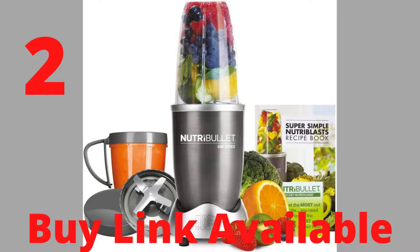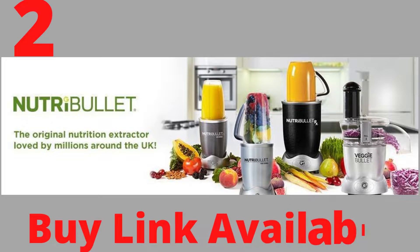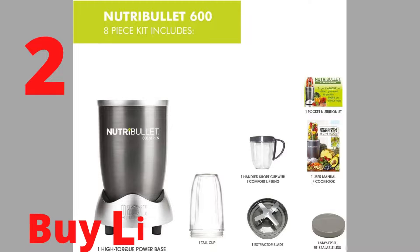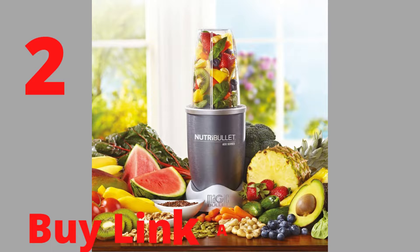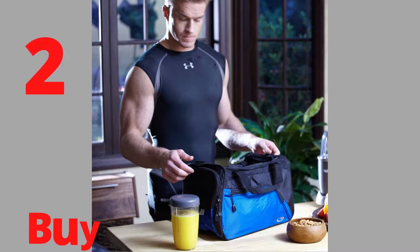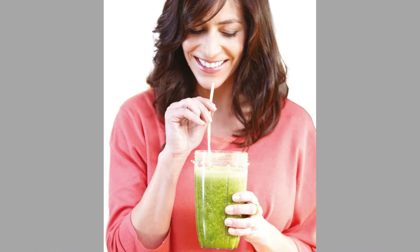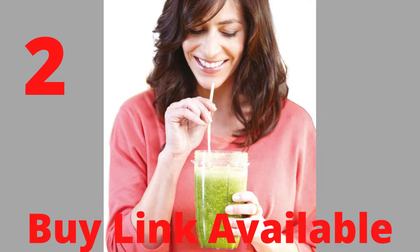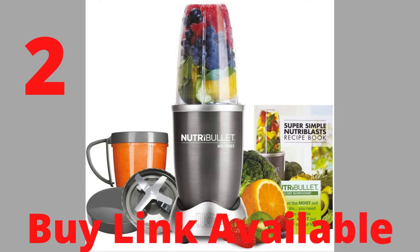Product number 2, over 10,800 reviews. Brand: Nutribullet. Nutribullet's powerful 600W motor and cyclonic technology creates delicious nutri-blasts by breaking down whole vegetables, fruits and nuts for maximum nutrition extraction. Quick, easy to use and simple to clean — just rinse under warm water. Your first step towards a healthy lifestyle with the 8-piece set. Includes: high-torque power base, extractor blade, tall cup (680ml), pocket nutritionist and quick-start guide.